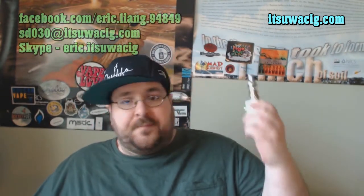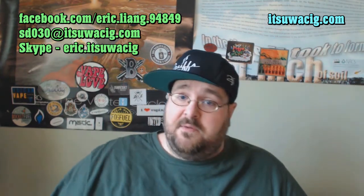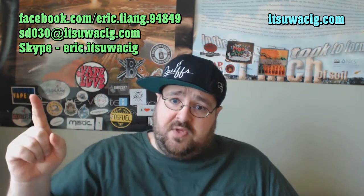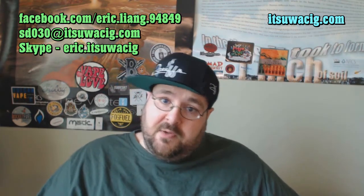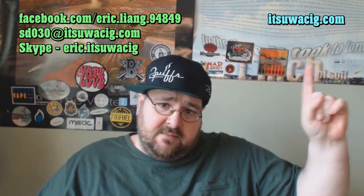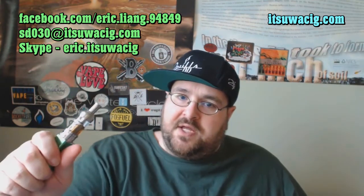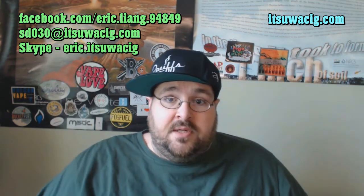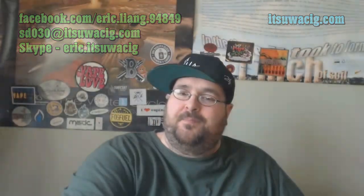For wholesalers, vendors, and resellers looking to pick this tank up, I highly, highly recommend it. You can get in touch with Itsua, and for those wanting to check out other Itsua products beyond the reviews I'll be posting, you can go to itsuasig.com. To the fine folks at itsuasig.com — thank you, it's a very lovely tank. Please subscribe to my YouTube, and as always, happy vaping!